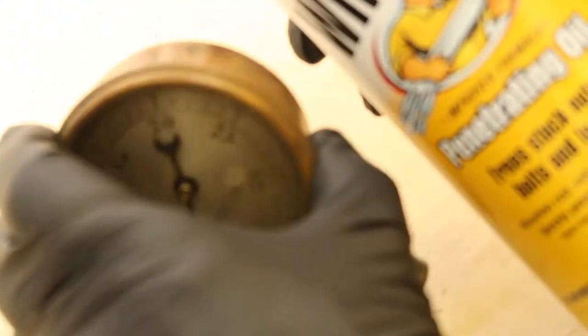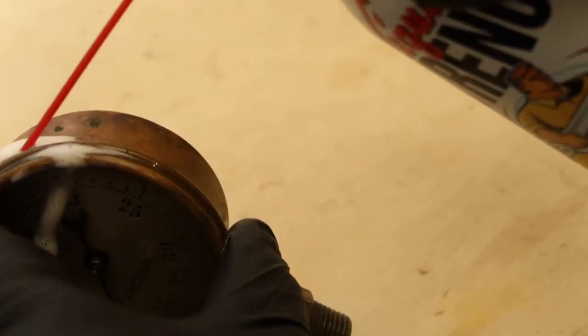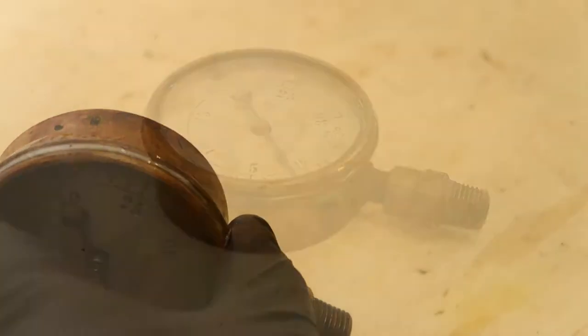Over time, oxidation on the bronze or brass bezel can make it difficult to remove. But a little bit of penetrating oil and some patience does the trick.